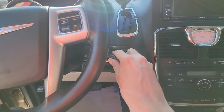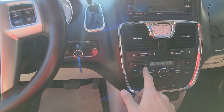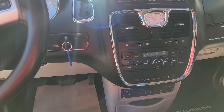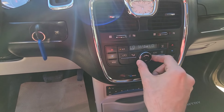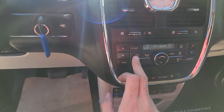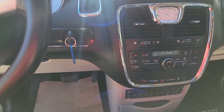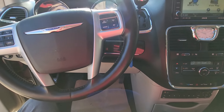Start the vehicle, then turn the AC on — set the fan speed to the highest setting, temperature to the lowest setting, and turn on air circulation inside the cabin. Leave it like this and proceed outside to charge the system.